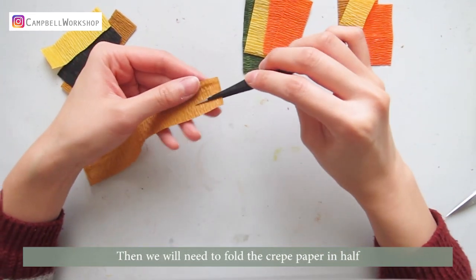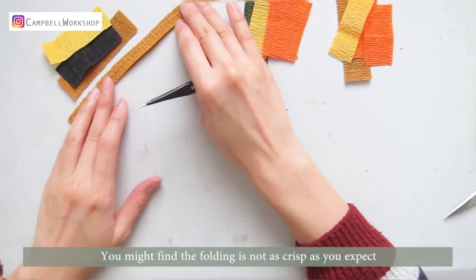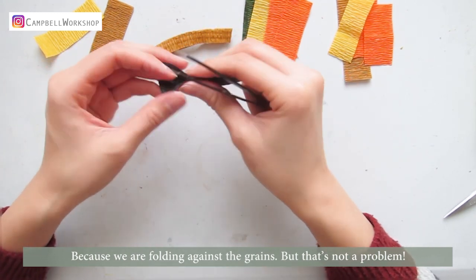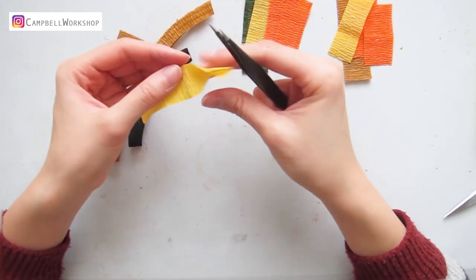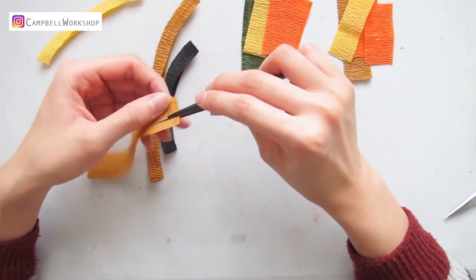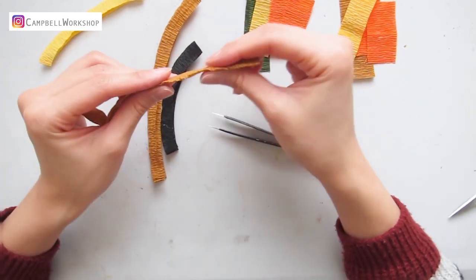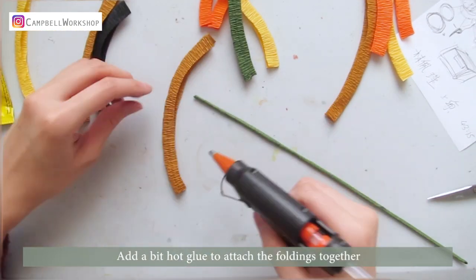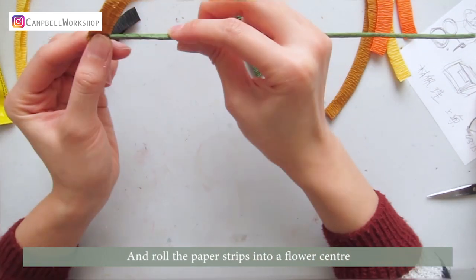Then we will need to fold the crepe paper in half. You might find the folding not as crisp as you expected, because we are folding against the grains. But it is not a problem. Fold all of the paper strips. Add a bit of hot glue to attach the foldings together, and roll the paper strip into a flower centre.